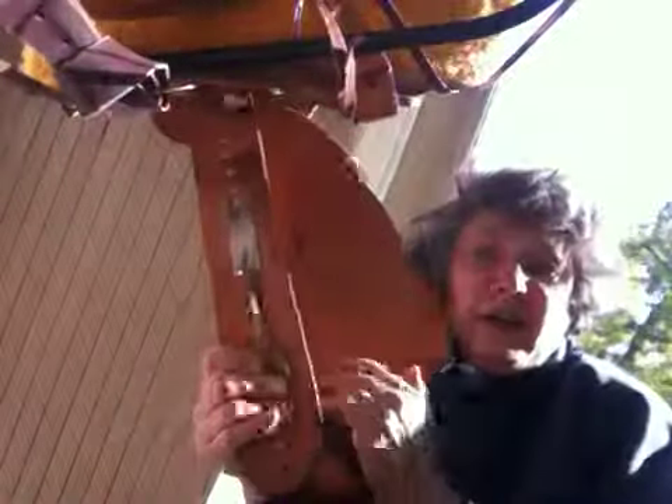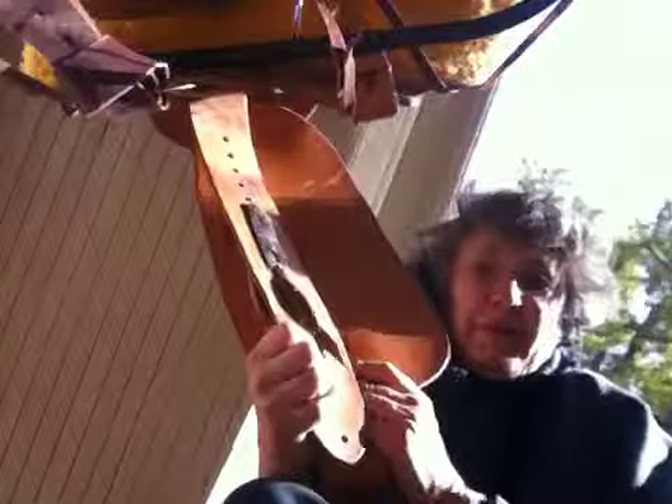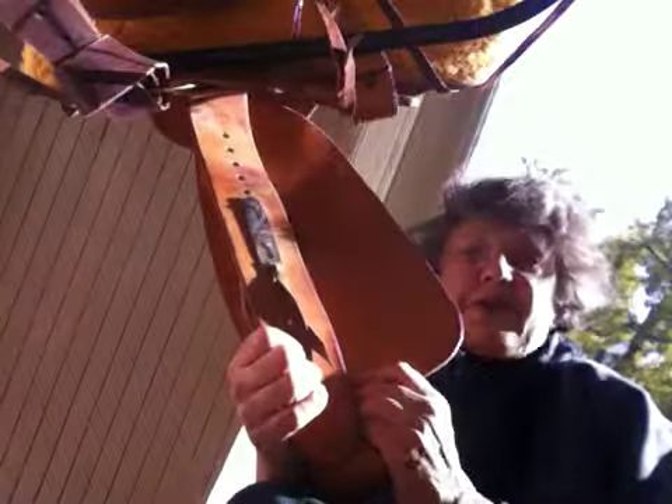Thanks. I really hope you guys enjoyed this saddle. I certainly have, until it became evident that it was a little bit too narrow and witherish for my horse. So it's a great saddle. Take care, bye bye.